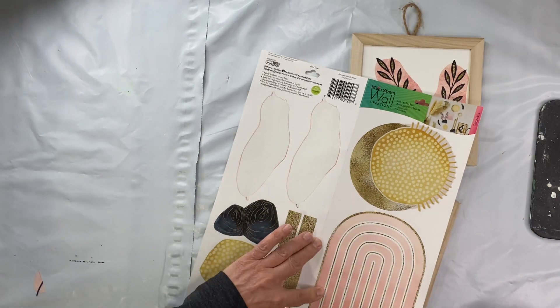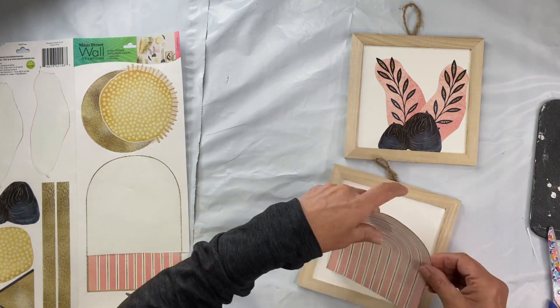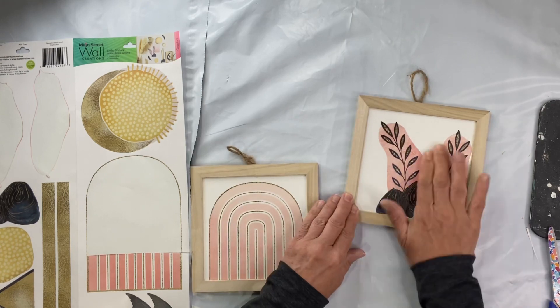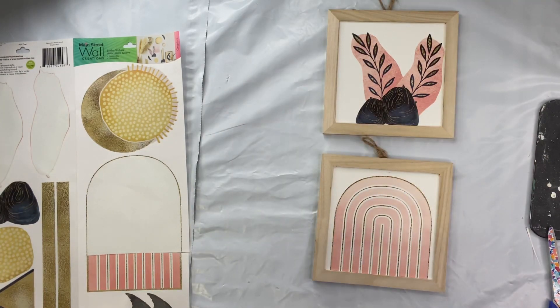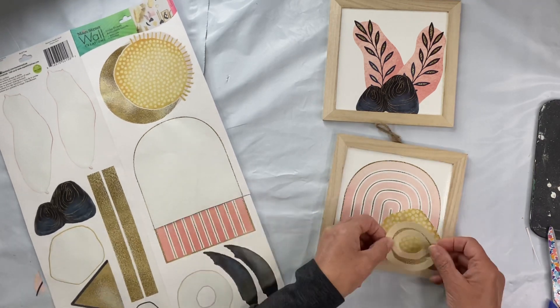I love the pink tone with the gold, and I decorated both frames with these stickers, kind of layering them as well.